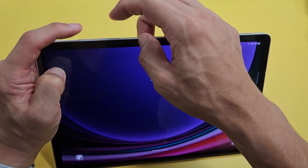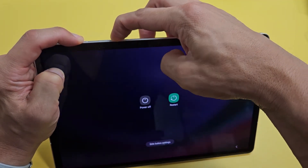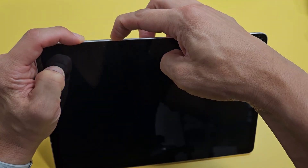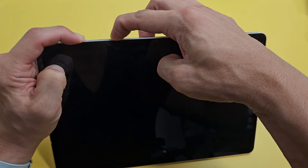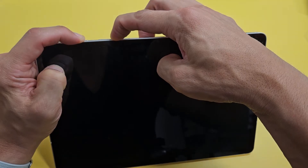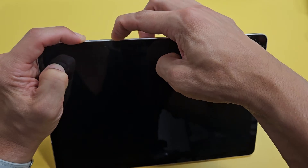Let's do it together. Volume down, power — go. Press and hold. Keep on holding — power button and volume down — until we see the Samsung logo appear. This typically takes about 40 seconds, at least on this tablet here, so just be patient.